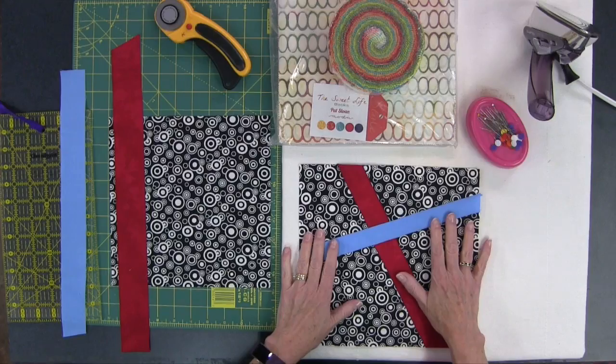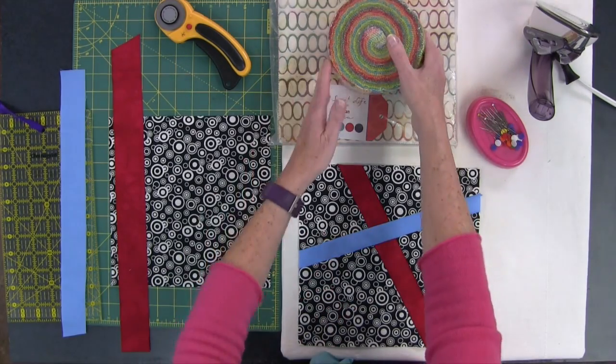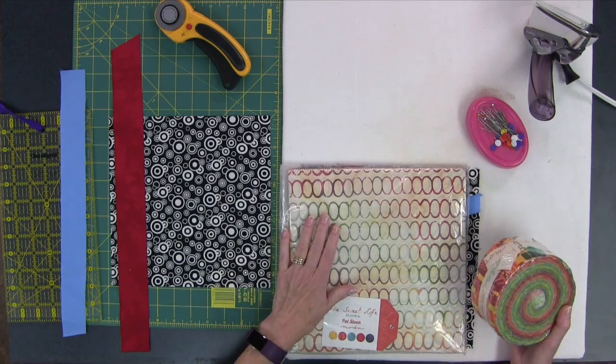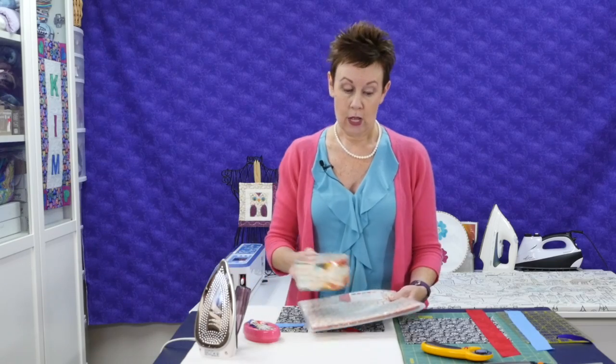This is a good technique to use with layer cakes and jelly rolls. If you have layer cakes — ten inch squares — and jelly rolls — two and a half inch strips — you can always cut these down to different widths. That would make it really easy because they're already pre-cut for you. So that's something you can use your layer cakes and jelly rolls for as well.